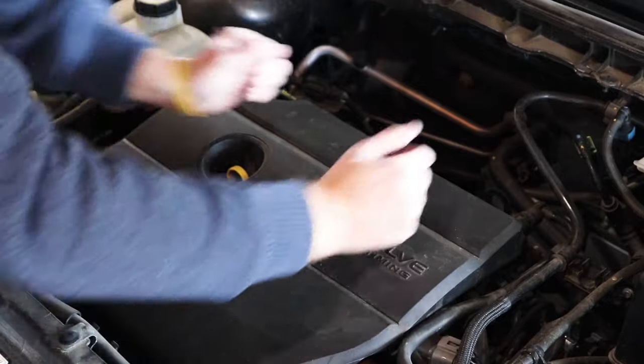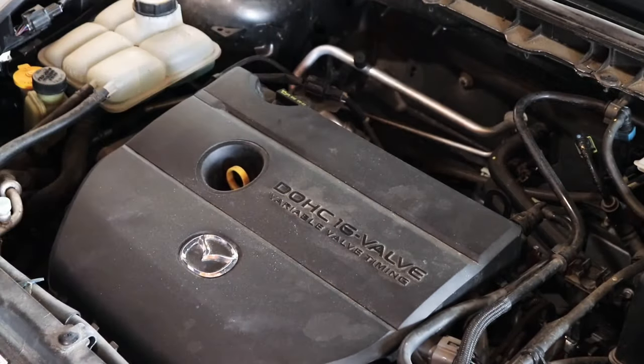Then reinstall the engine cover by putting it over the plastic studs and pushing down firmly in all four corners. Then shut the hood and start up the car.